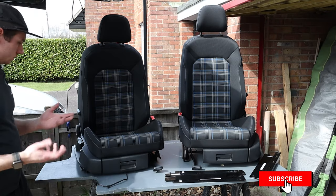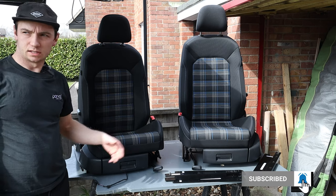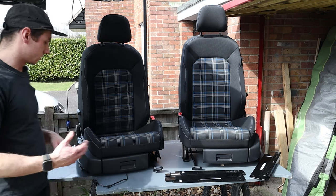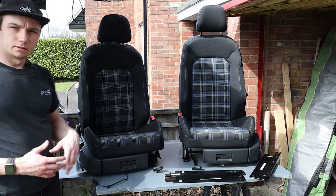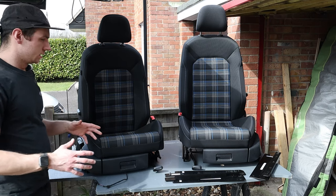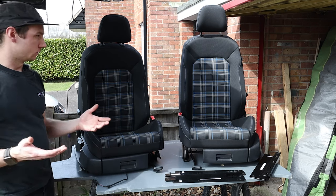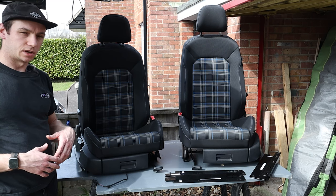Welcome back. This episode I'm going to show you how to fit some Golf seats. This also applies to Skoda seats - it's the MQB system. Basically the rails are wider and have slightly different fixing holes, so we need to modify the seats so we can fit them onto our seat bases. These seats are much wider and also offset, so we can't just drop them on or centralize them - we'll have to do a few modifications first.